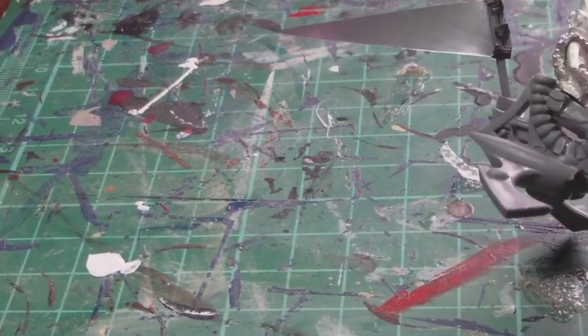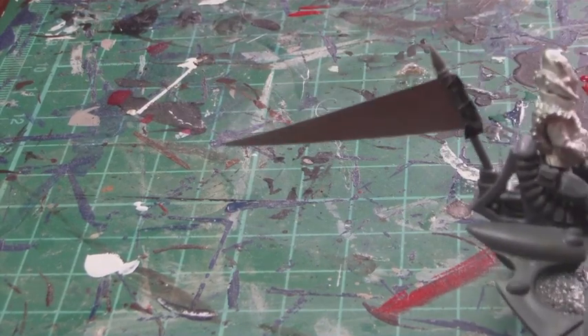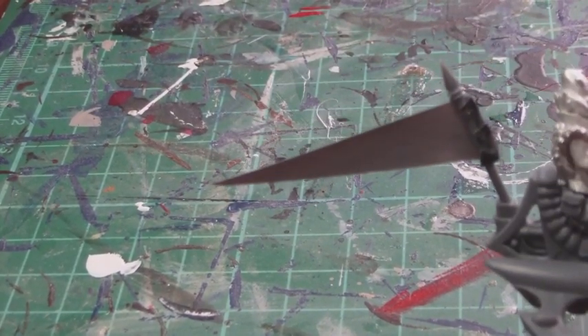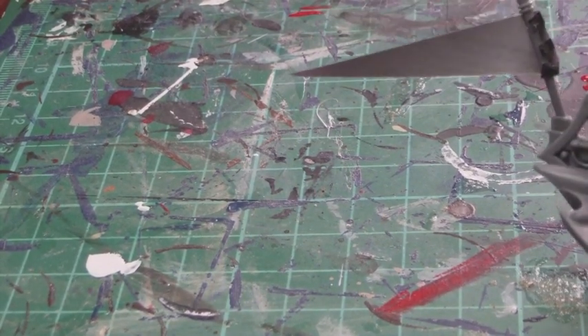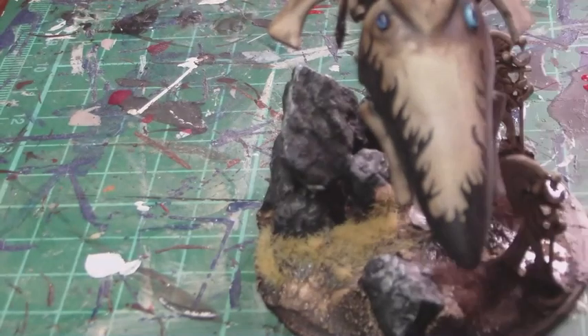Another tip: when you plan to paint these banners, leave it straight and flat like this. I know it probably doesn't look too realistic and you probably want to flutter it out, but it's a whole lot easier to paint on a flat surface. So leave it like this for the moment, and when you finish painting, then go in with a pair of pliers or tweezers and bend it from there. You don't want to be trying to paint it already bent — that'd just be a nightmare. Paint it up and then bend it later.